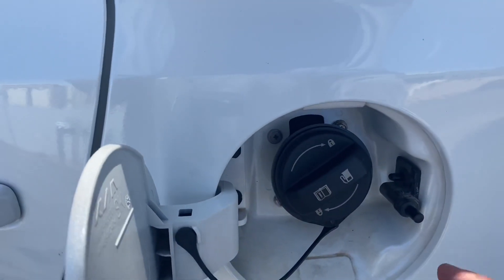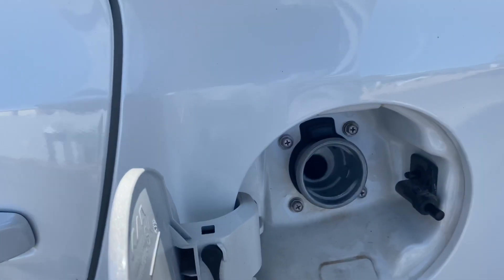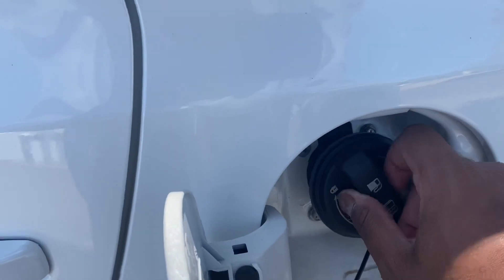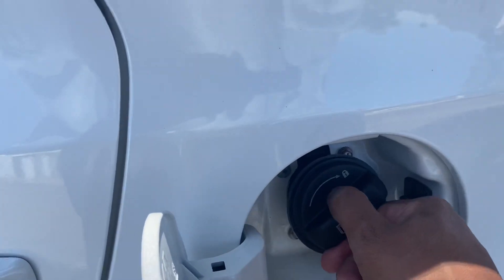You will see the gas cap. To open the gas cap, turn it left and you can begin fueling up. To close it, go ahead and turn it right until you hear a click.